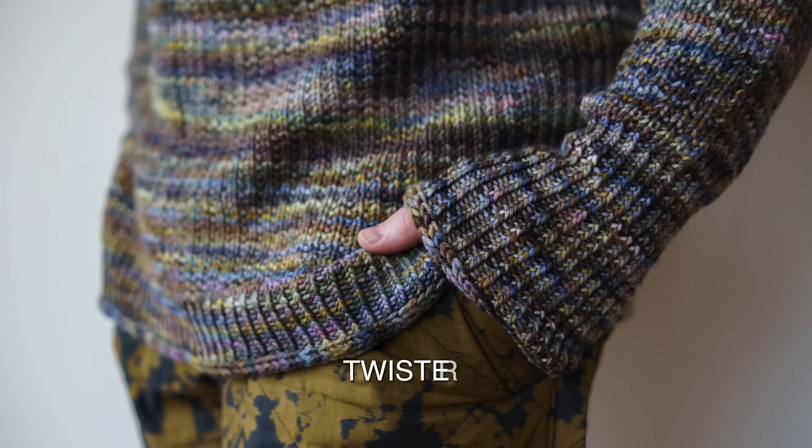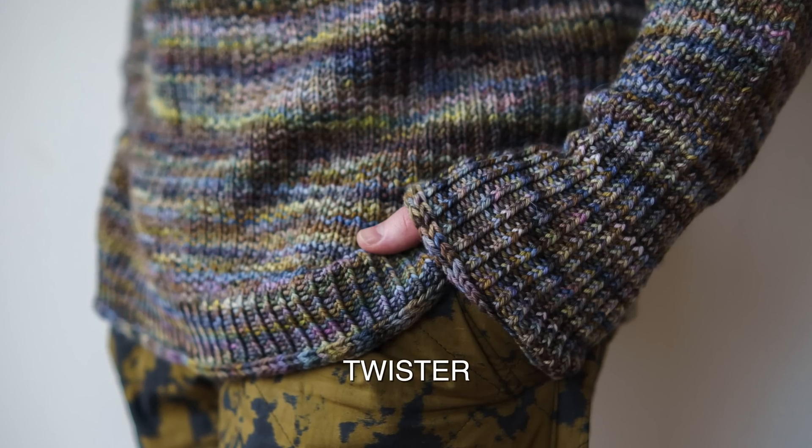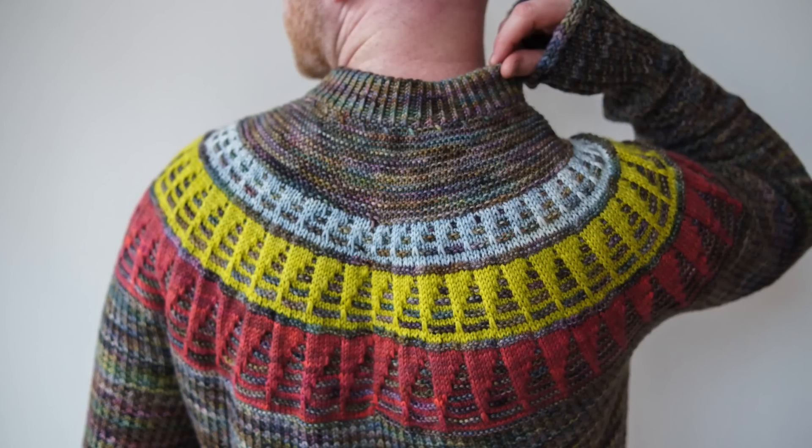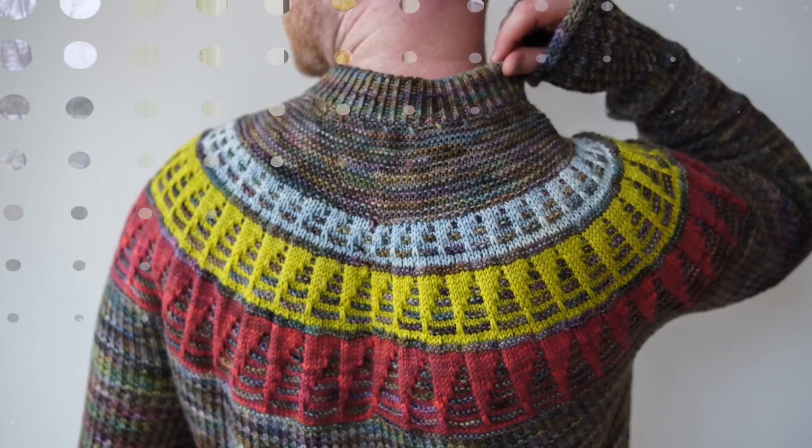I'm wearing the Twister colorway from Walk Collection Merino DK. It's this really oil-slicked brown with hints of red, blue, green, and purple in it. It has all these fun colors, so I took that as my inspiration for the main color and then pulled colors from it to coordinate in the yoke. That's a really fun way to start your color palette journey — if you have hand-painted yarns, take something with lots of colors in it and use that as the main color, then pull those little color pops from it.